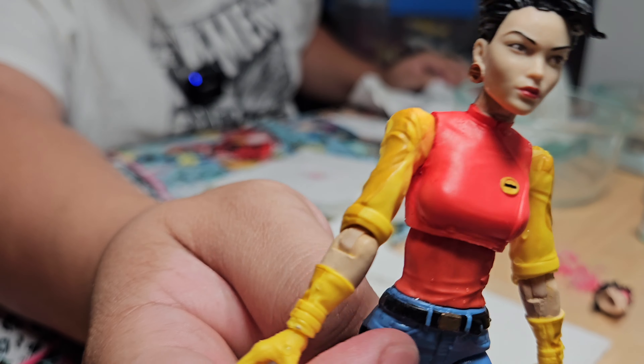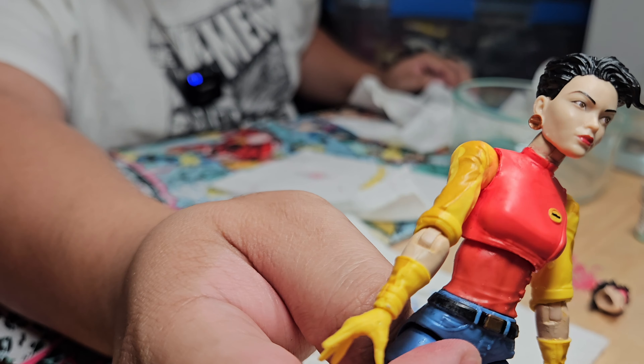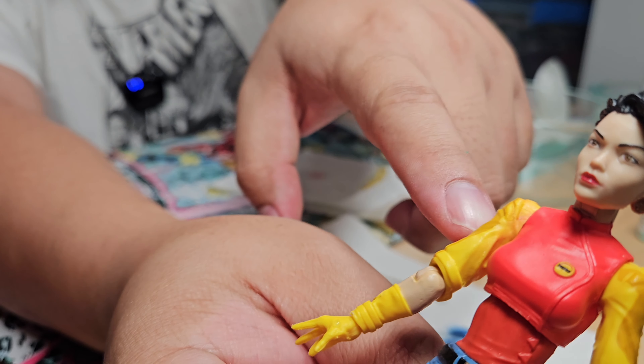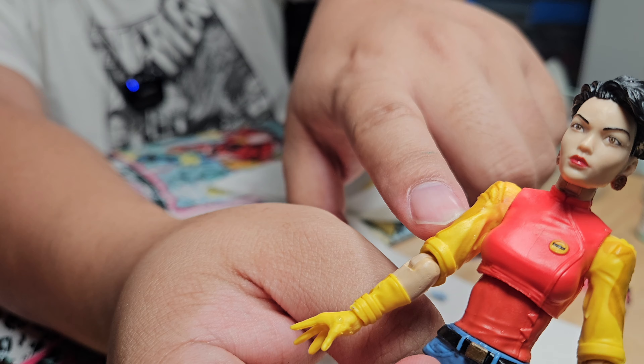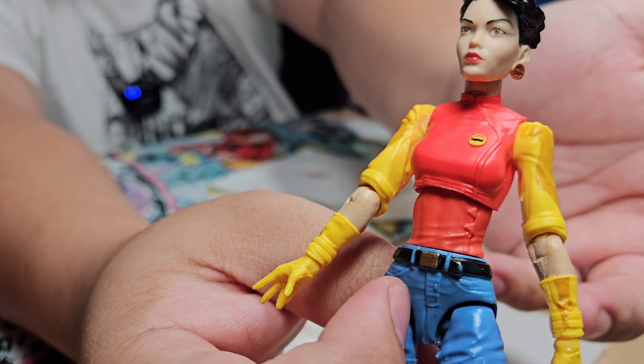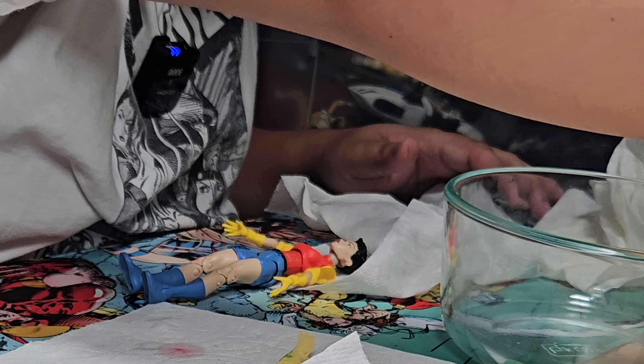I'm calling the red part done. I think that's pretty cleanly removed. You can see some of it got on the arm over here, but I'm not worried about that since we still have to remove the pink from the arms anyway. We're going to tackle this whole arm and then the other arm, and then we're just about done.